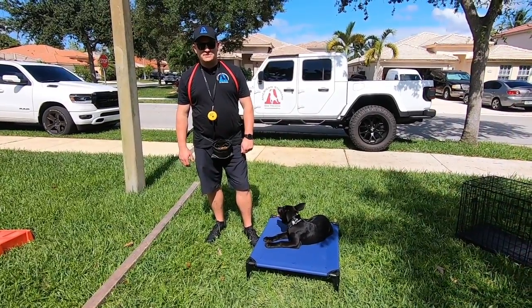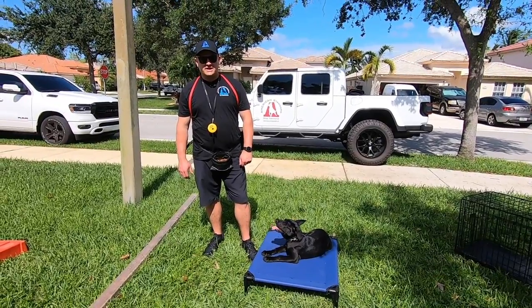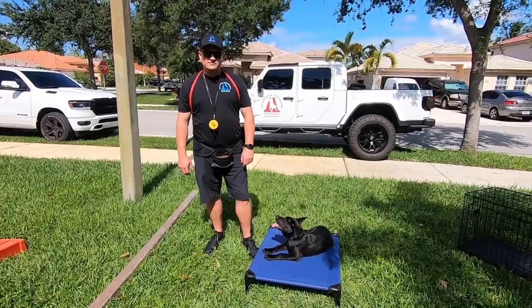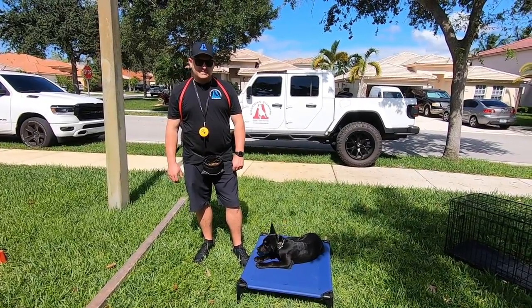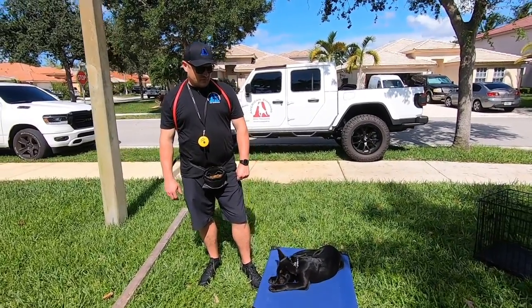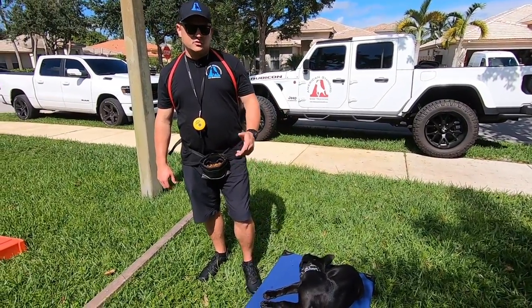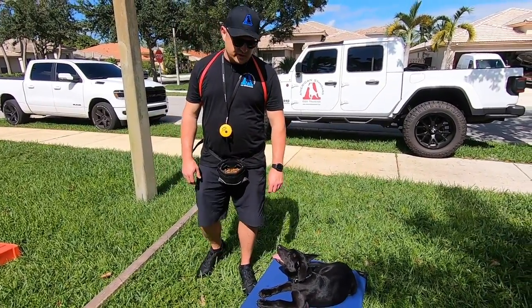Hey folks, welcome to another episode of Adventures in Dog Training with American Standard Dog Training and American Overwatch Canine Services. This here is Xena. She's about a three and a half to four month old all black Belgian Malinois. She's been here for almost four weeks as part of our four week puppy boarding train program and we just want to do a quick video to show you where she's at after four weeks of training with us.